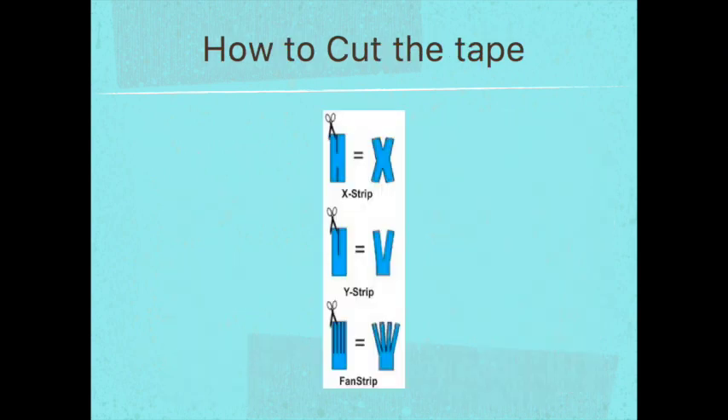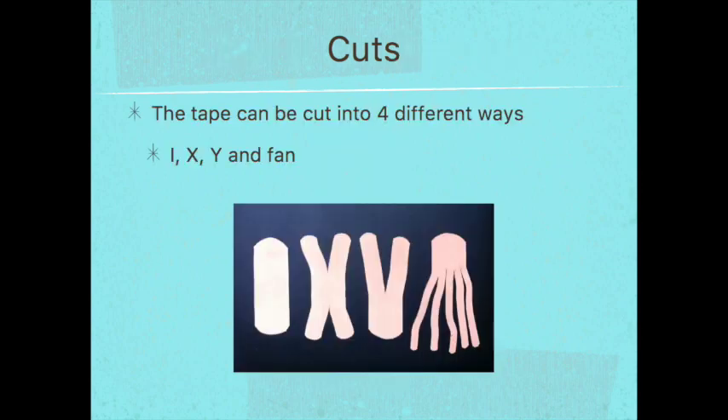Now that you know how the tape works, we're going to talk about how to properly cut it. There are basically four different ways to cut the tape. The first is the I cut, the second is the X, the third is the Y, and the fourth is the fan cut. The names are self-explanatory — the cuts look like an I, X, Y, and fan.